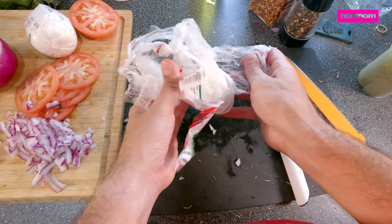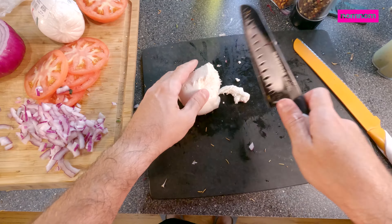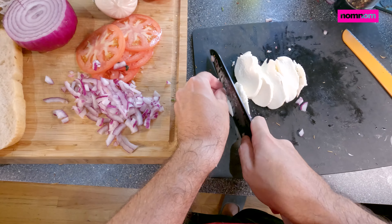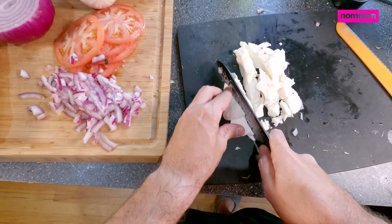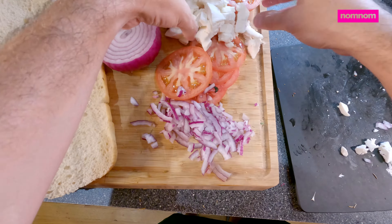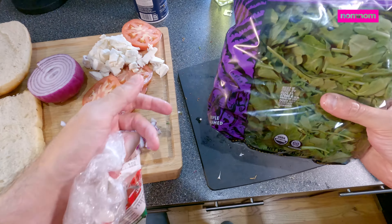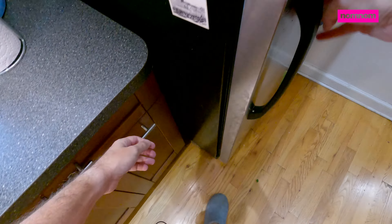And we're going to need some mozzarella cheese — some fresh mozzarella here. Just break it up so it'll be easier to put on my sandwich. And if that's not enough we have another whole ball, but I think this will be enough. And we'll have a nice bed of arugula ready to go. Okay, let's get our chicken cooked up.